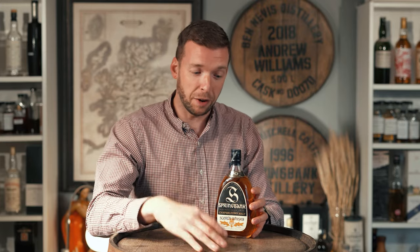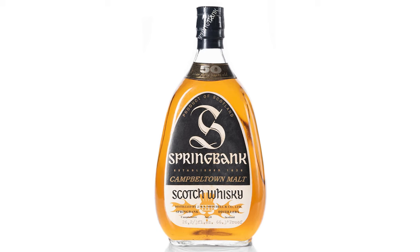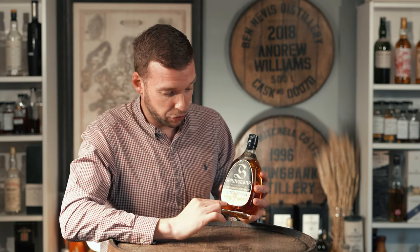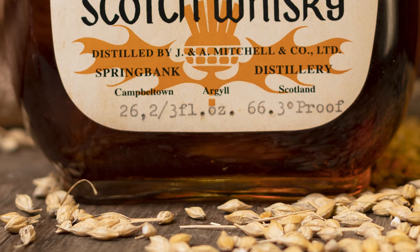Before we get into the history of the bottle, let's take a look at the physical bottle itself. This is what's known as the pear-shaped bottle, used by Springbank in the 1970s and 1980s to bottle anywhere from 12 to 50 year old whiskey — the 12, 15, 21, and I think there was an odd 33 year old as well. Because this was released in the 1970s, the volume and ABV are expressed slightly differently: 26 and two-thirds fluid ounces, and the ABV is 66.3 degrees proof, which translates to about 37.8% ABV by modern standards.